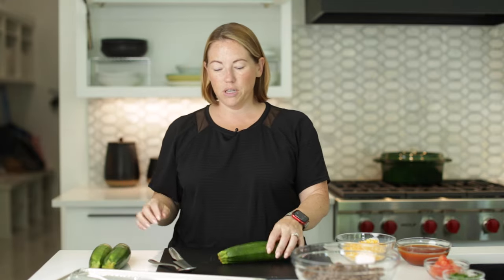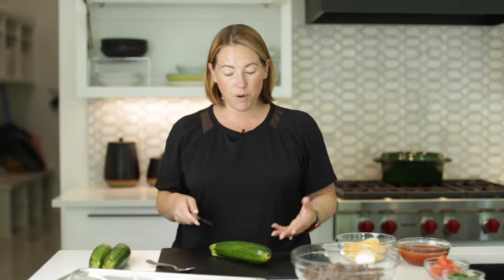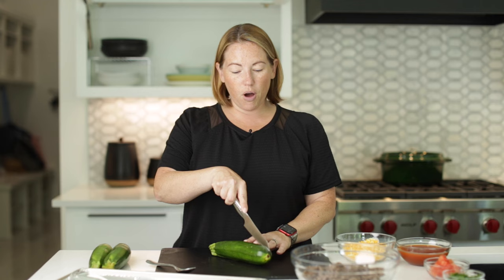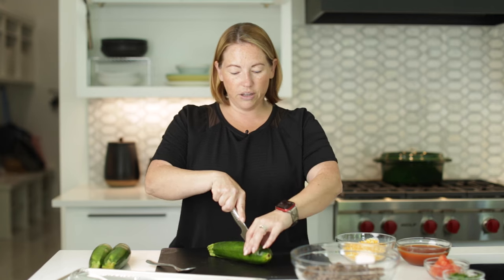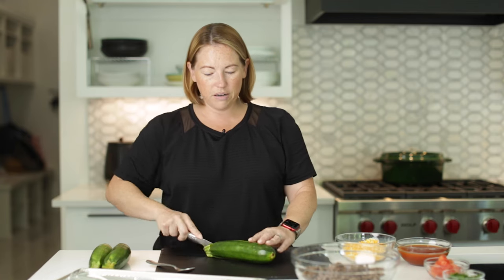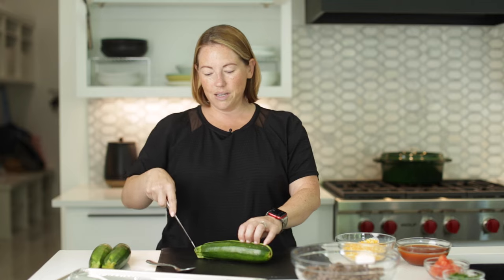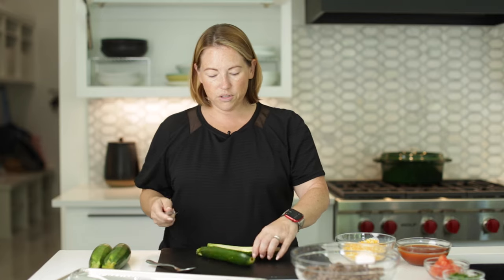The recipe calls for four medium zucchini, but right now I only have three, so that's what we're going to go with. The written recipe is four and that is correct. To prep the zucchini for zucchini boats, you're going to want to cut them all in half lengthwise. Just very carefully cut them in half — you don't have to remove the stem end if you don't want to.